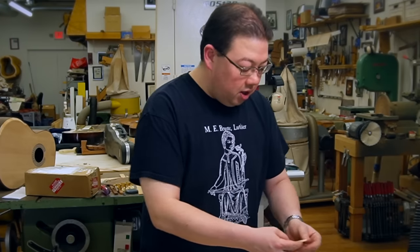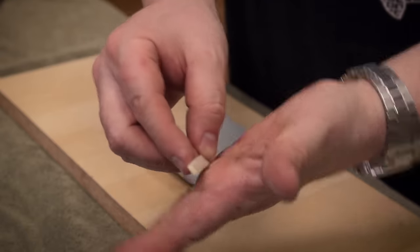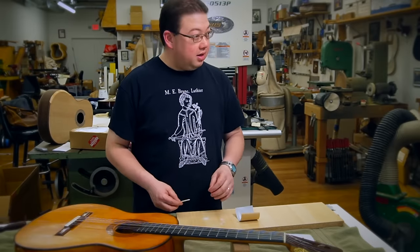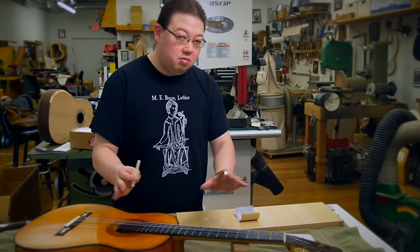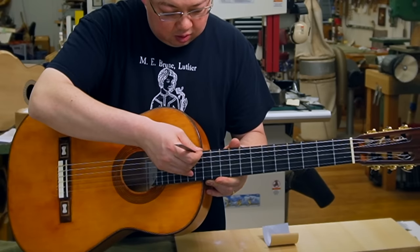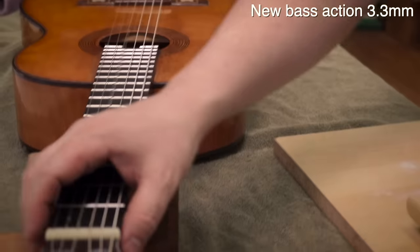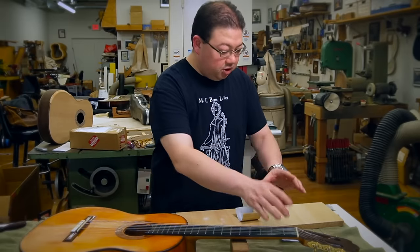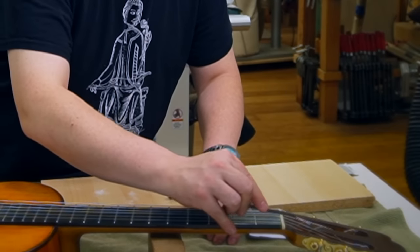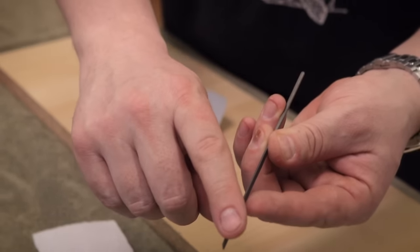Since I want to lower the bass side a little more, I'll grab it on the bass side and carefully sand back and forth to remove material — it comes off fairly quickly, so be careful. We also want to make sure the bottom surface is square to each edge; if it's angled too much it won't make good contact with the saddle slot. We took off just over a quarter of a millimeter, which brings the action down about a tenth of a millimeter — noticeably easier to play. Sliding it back in and measuring: that's about 3.3 millimeters on the bass string, which is a lot nicer.